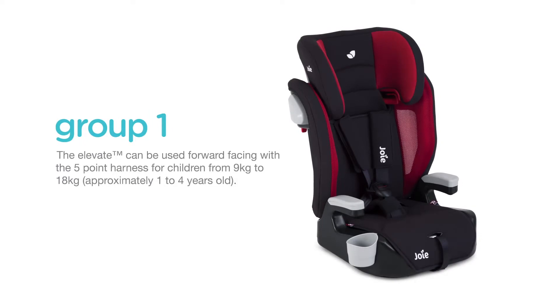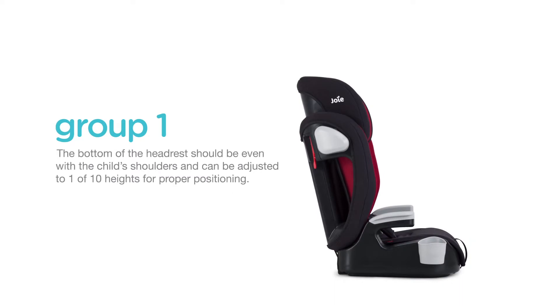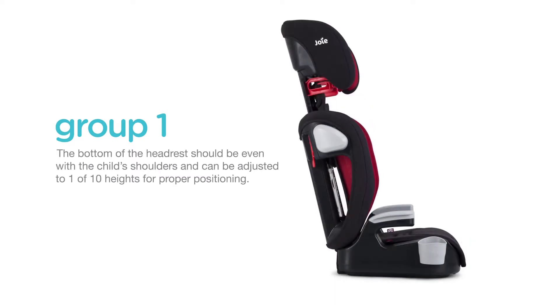The Elevate can be used forward-facing with the five-point harness for children from 9 to 18 kilograms, which is approximately one to four years old. The bottom of the headrest should be even with the child's shoulders and can be adjusted to one of ten heights for proper positioning.